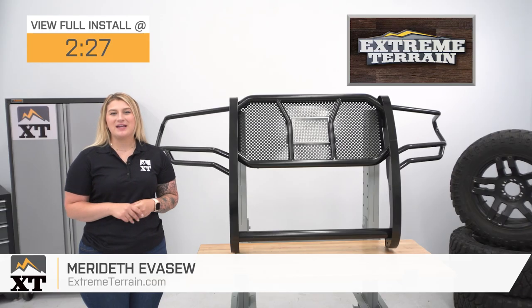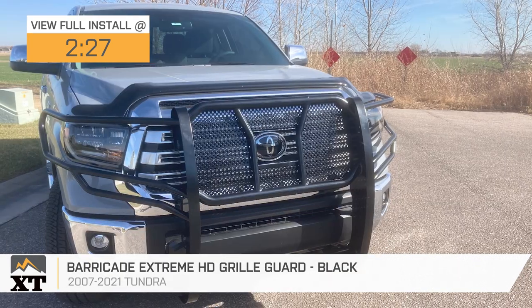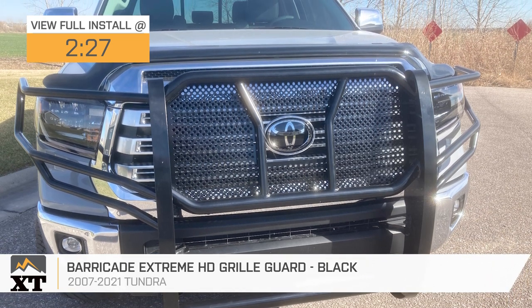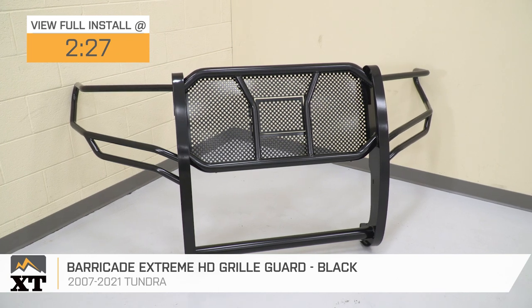Hey guys. So today we're checking out the Barricade Xtreme HD Grill Guard in Black, fitting all 2007 to 2021 Toyota Tundras. Now, if you're looking for an easy way to upgrade the front-end protection on your Tundra, this choice may just be a great option for you.